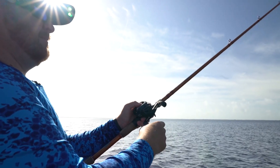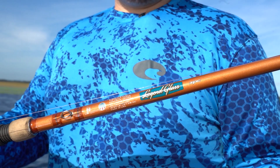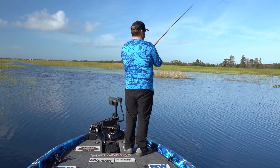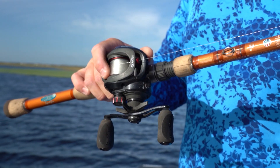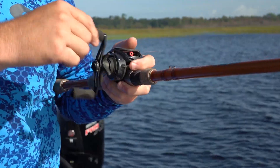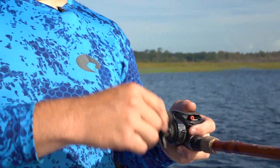The setup I'm throwing on is a 7.2 heavy Legend Glass rod from St. Croix. It's 100% glass, but it's the most sensitive glass rod. 6.1 to 1 gear ratio reel, Quantum Smoke S3. And I use a slow gear ratio because it just makes me slow down, especially when the water temp starts dropping and the fish kind of get really lethargic.